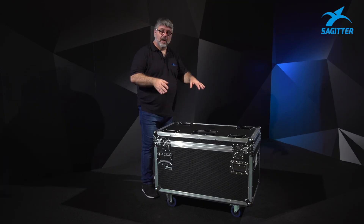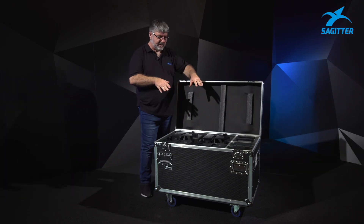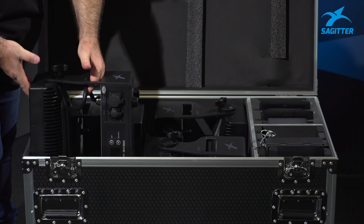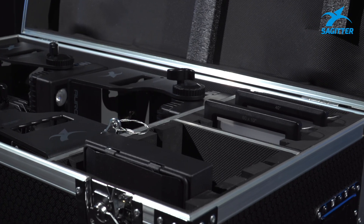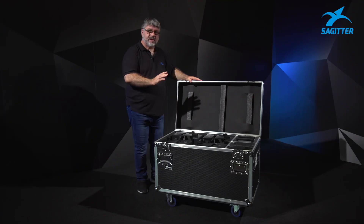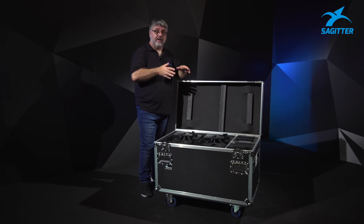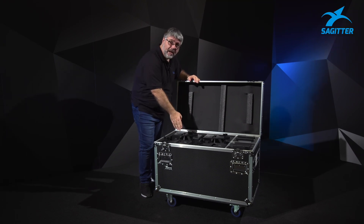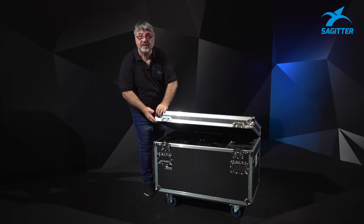Talking about transport solutions, this is a pro case. Let's open it and have a look inside. We have spaces for four fixtures — each fixture has its own slot and fits perfectly. We also have a dedicated space for the frost filters and one for the barn doors. The Aurora charges very quickly, and the power cords are attached directly to the mains on the side. This is the perfect solution for pros.